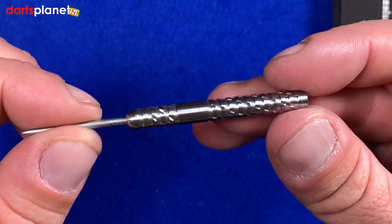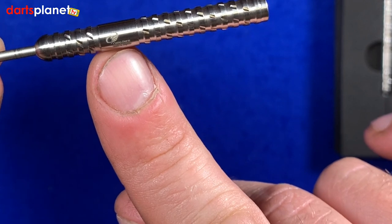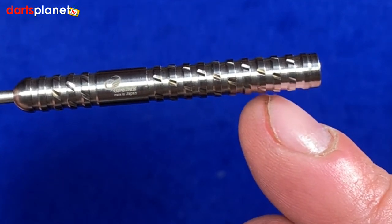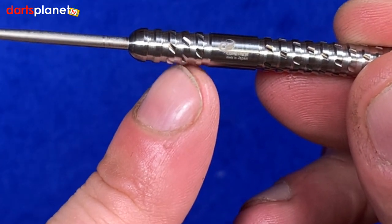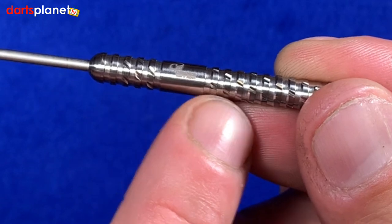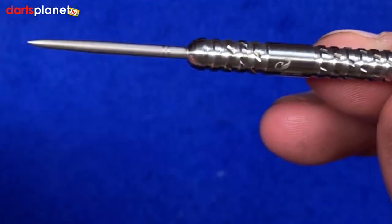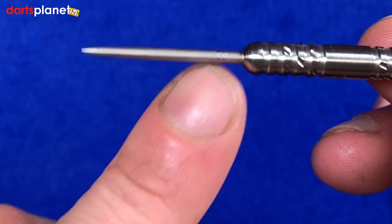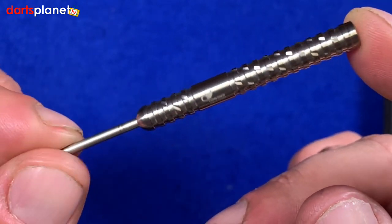These are the 22 gram ones. As you can just see, there's the Cosmo symbol there and it says made in Japan, which is where Cosmo come from. You've got some quite wide ringed grips all the way down the barrel until you get to this smooth area, then more ring grips, and then it's been milled in another direction — grooves taken out laterally up the barrel all the way around for that extra grip. With Cosmo they come with a slightly longer point — I reckon it's either a 36mm or 34mm point.